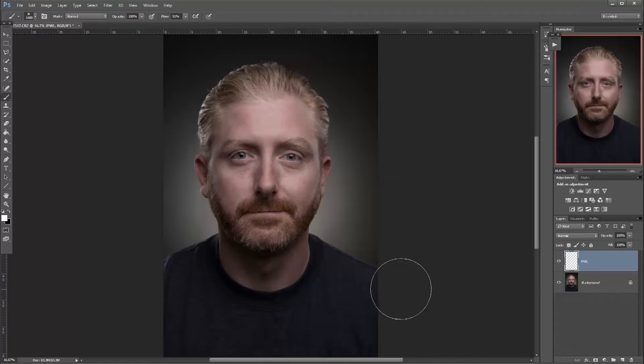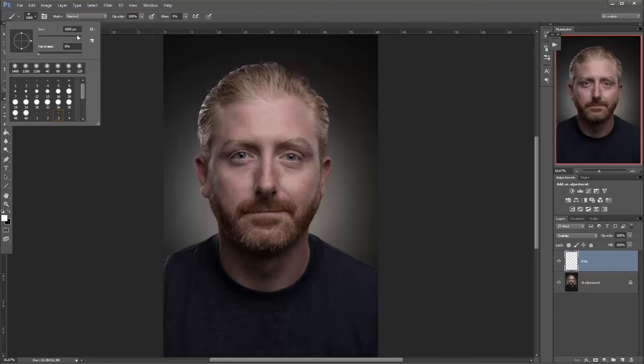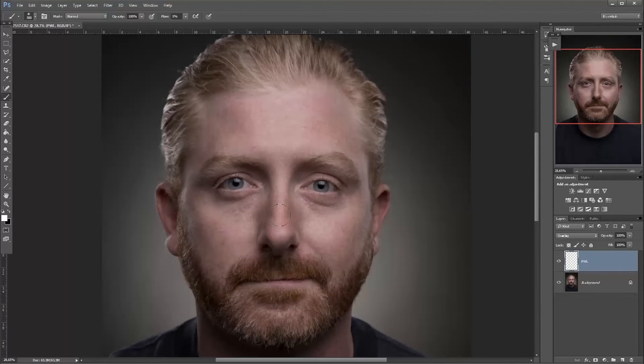Whereas if you do dodge and burn, you most often end up doing it directly on the image, and we don't want that. So what I'm going to do is change the blending mode to overlay. Then I'm going to choose my brush, make sure the foreground color is white. Up here, opacity is at 100, and the flow is going to be changed to around 5 — between 2 and 7 is usually good. I've set up shortcuts for increasing and decreasing the brush size, and I have a rather big brush with zero hardness.